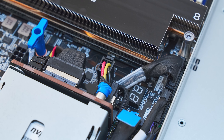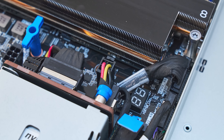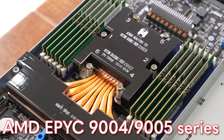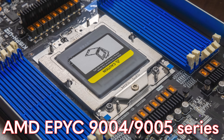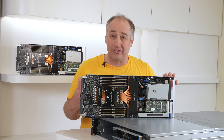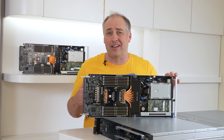Just behind that is a single socket node. This is an AMD EPYC 9004 and 9005 series — so that's Genoa, Bergamo, Turin, Turin Dense. You have the ability to put a normal AMD EPYC processor in here. You only need one because you have such a high core count that you don't need a second socket. That is a huge deal because it means this node can be much shorter.